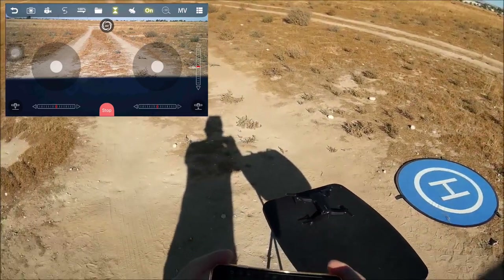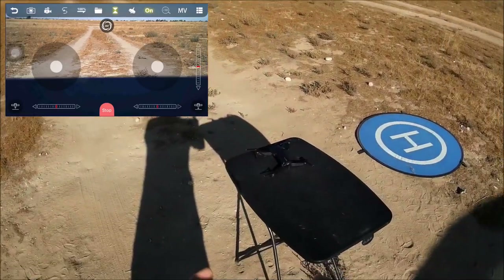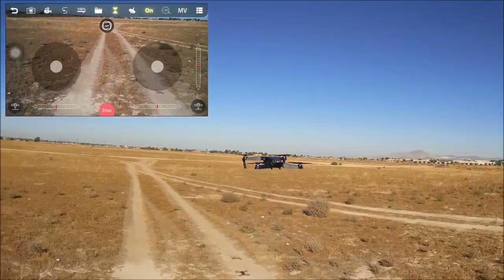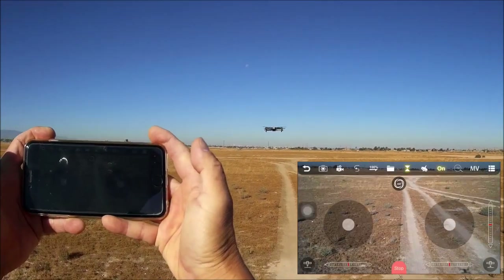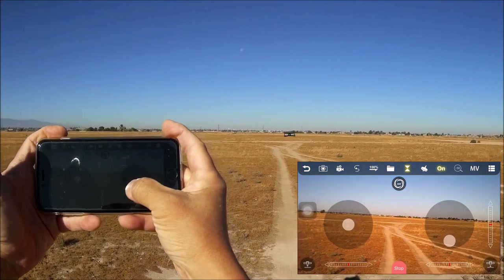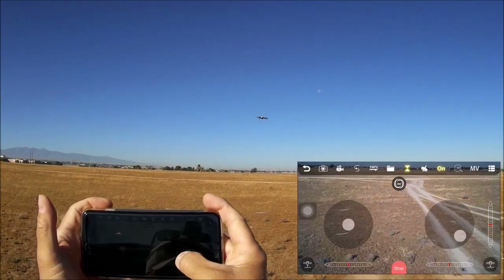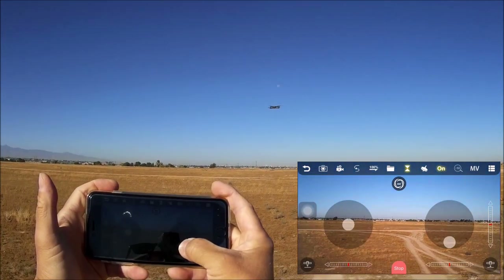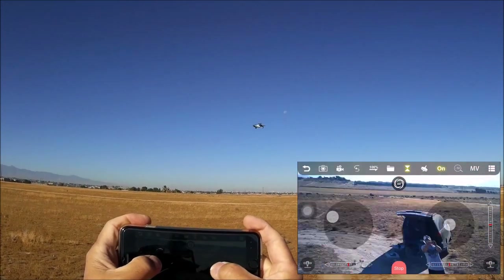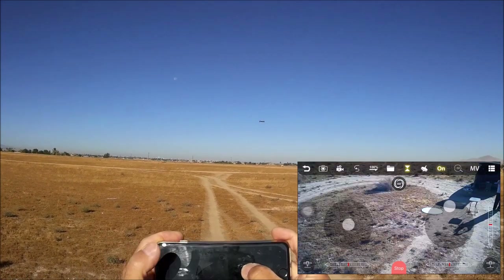There's a slight breeze now. One-key takeoff via the phone app — it comes to a hover. Going up in altitude — you can control this thing entirely with your phone. Doing some yaw and forward flight. Not bad at all.